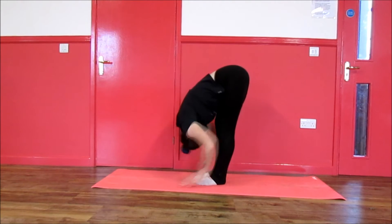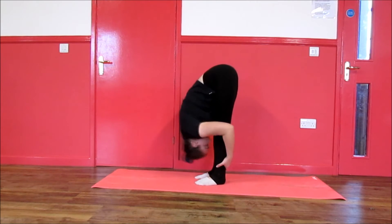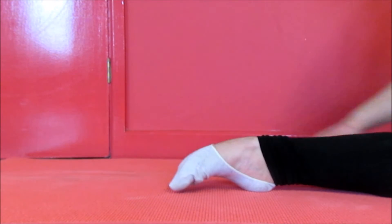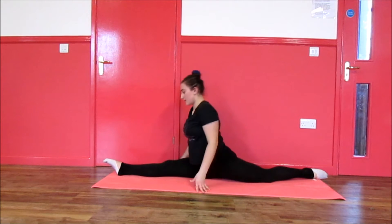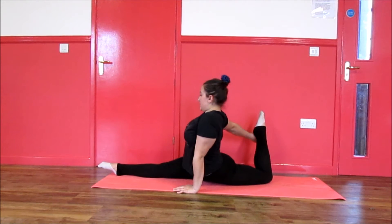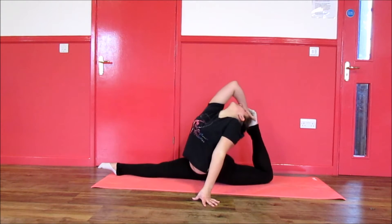Hey guys, my name is Emma. This is my first video on my channel and this video is going to be a beginner stretching routine. This video is for people who find flexibility difficult, for example people working to do the splits and basic back stretching. In a couple weeks time I will also be uploading an intermediate version and an advanced version which will include contortion-like flexibility and over-stretches.